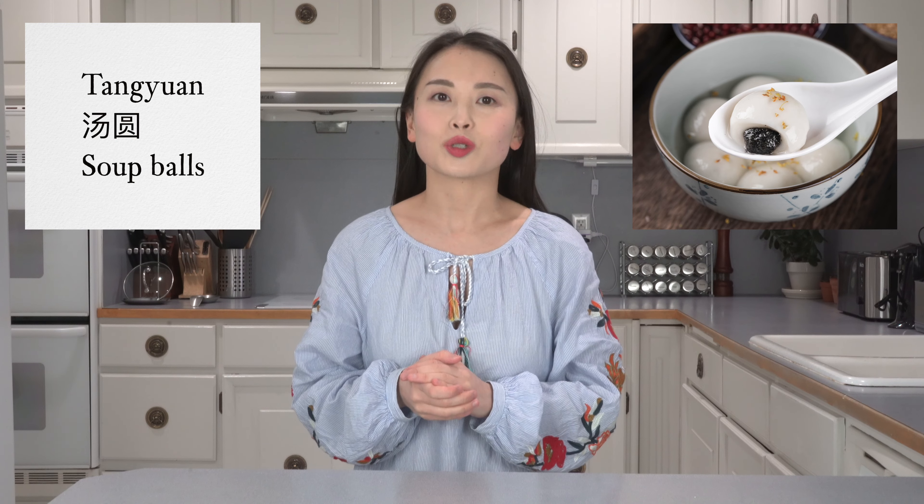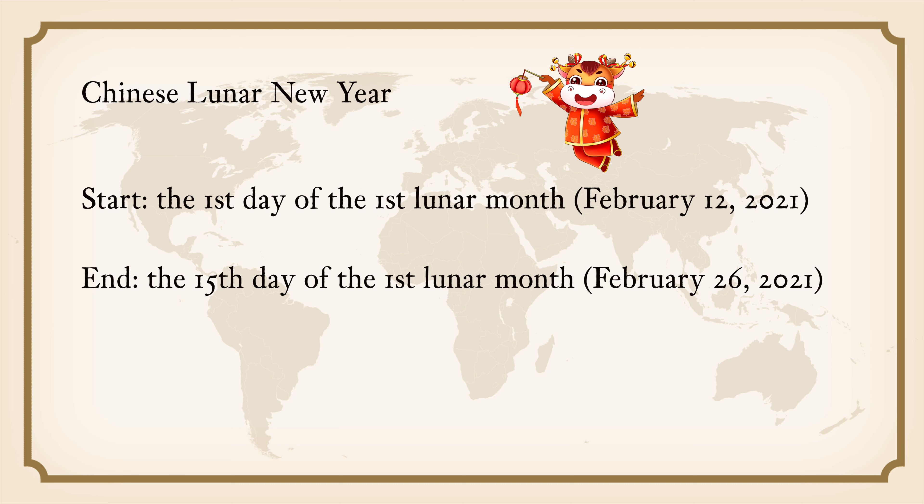Welcome back to Hungry for History. Have you had Tang Yuan before? In Chinese, Tang Yuan literally translates to 'soup balls.' They are balls made of glutinous rice flour stuffed with a variety of flavorful fillings. It is a traditional Chinese dessert that is usually available all year round — you can get them from street vendors, restaurants, and grocery stores in China. But no Chinese New Year celebration is complete without it.